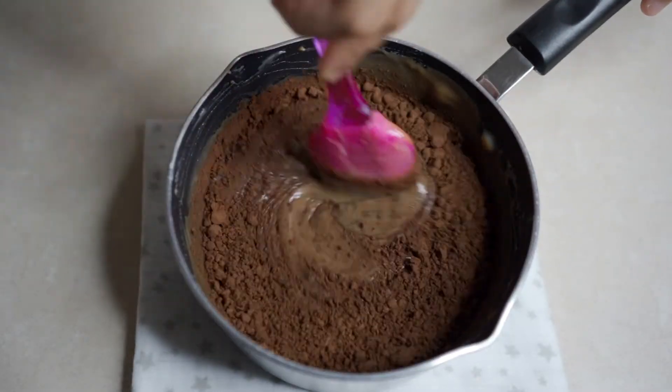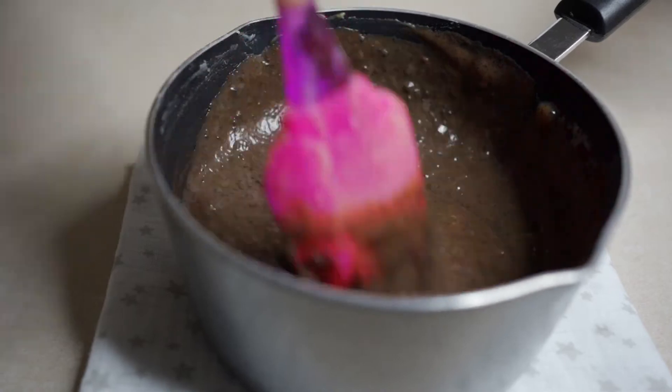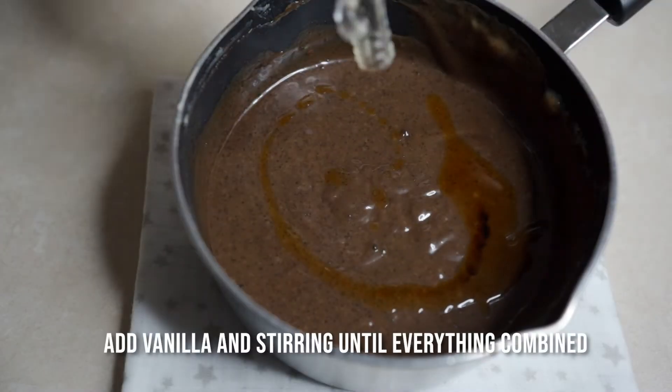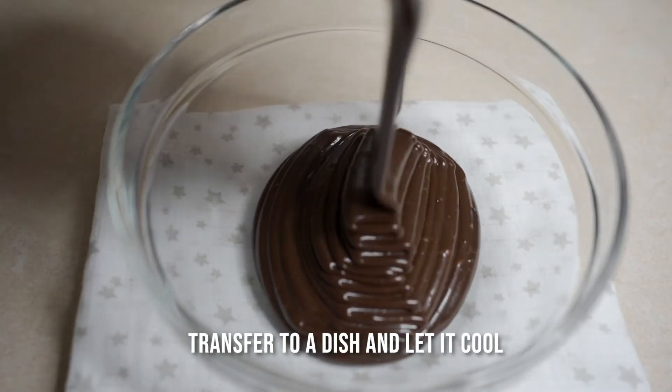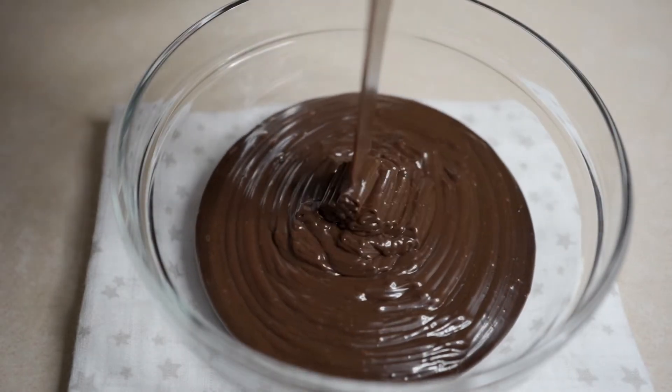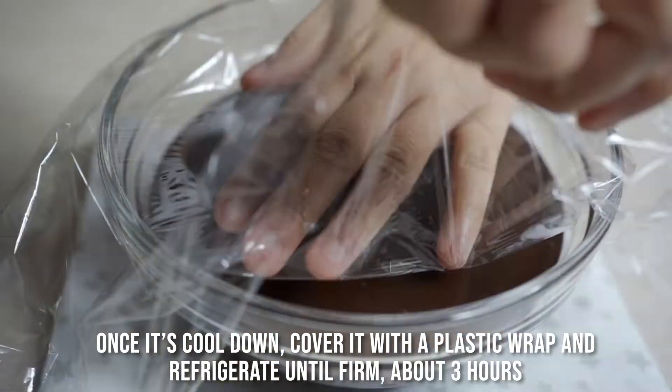Let's melt and mix the chocolate. Let's mix in the cocoa powder. Let's mix in the vanilla. Let's mix it in a dish and cover it with plastic wrap.